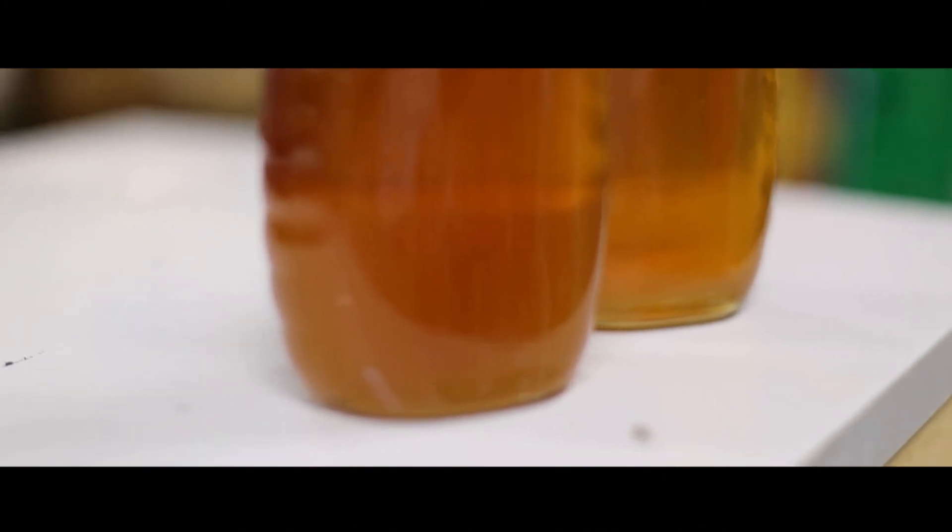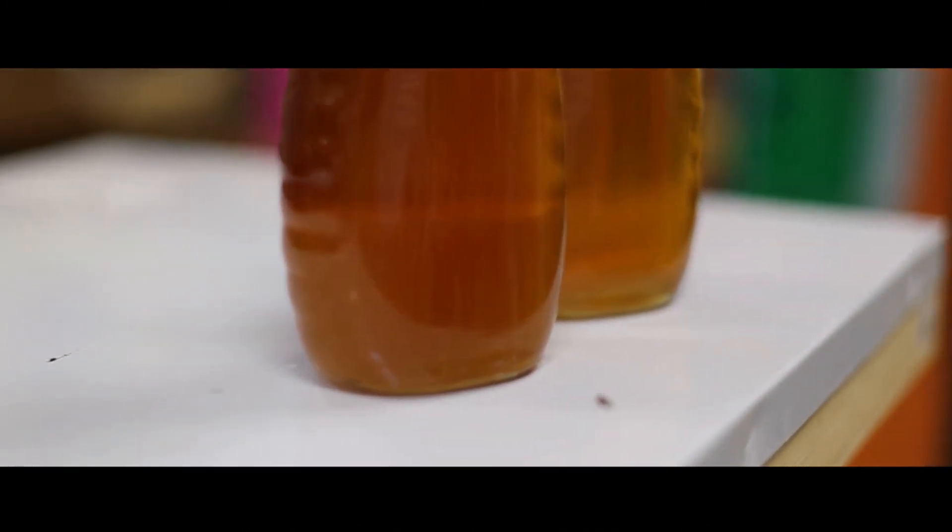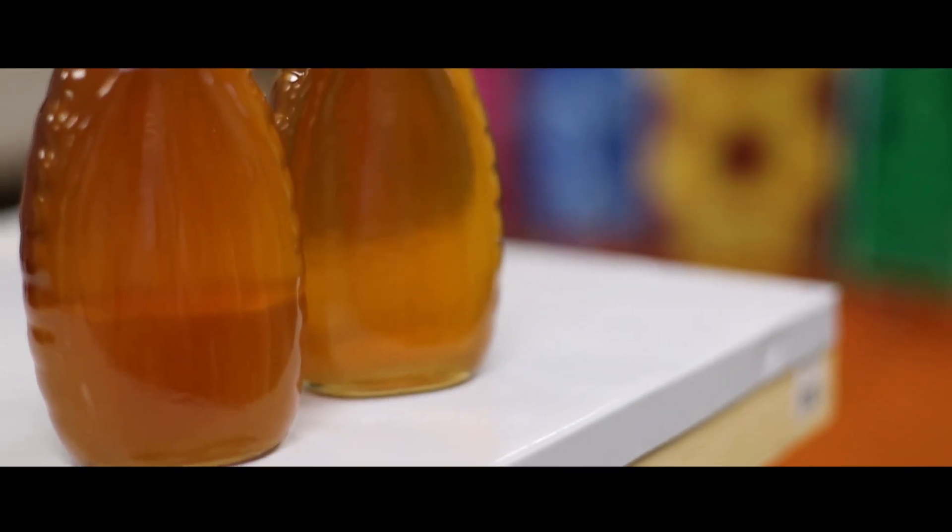A very common occurrence with honey is crystallization. Crystallization occurs with real raw honey. Contrary to popular belief, it isn't because sugar has been added — in fact, it's because there is no sugar added.